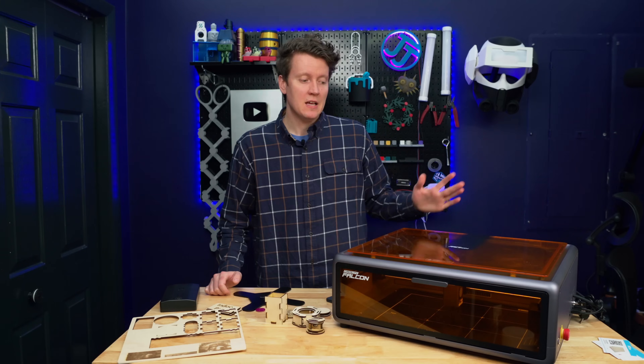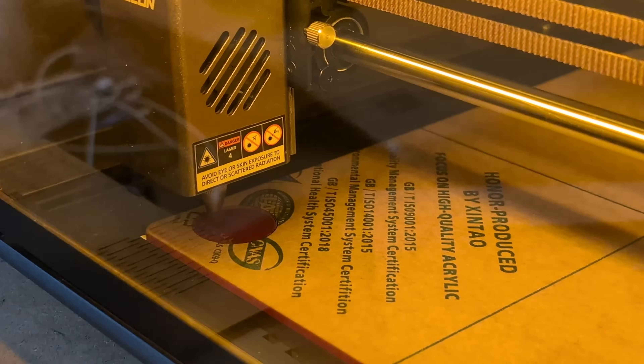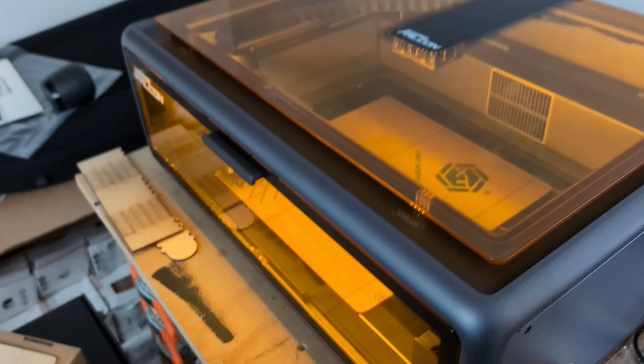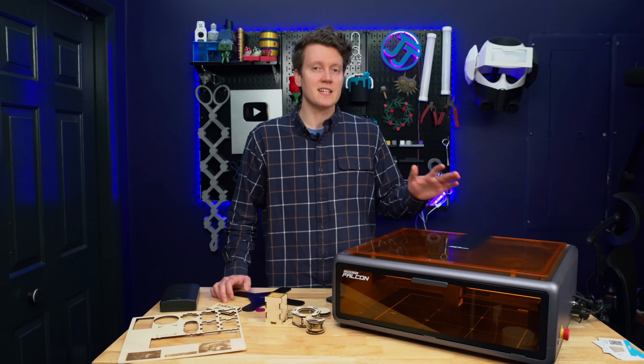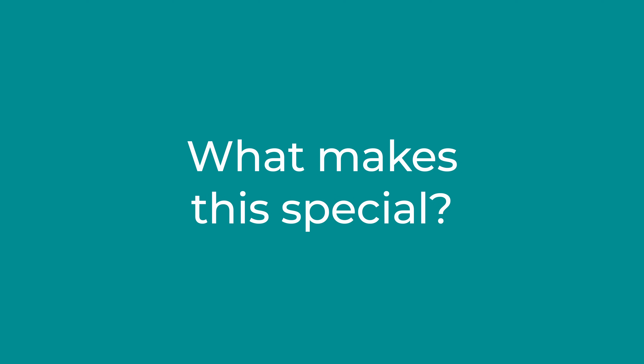I'm not an expert on lasers, but this is finally an easy to use laser. I gave up on trying lasers a few years ago because they were so much more difficult than 3D printers, but this machine really makes it a lot easier than previous machines I've used. So let's talk about what makes this a unique laser.